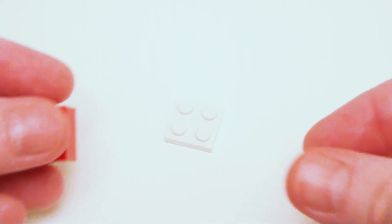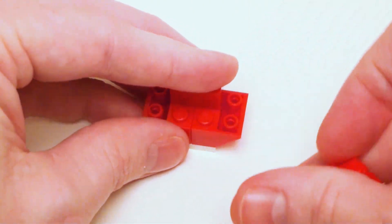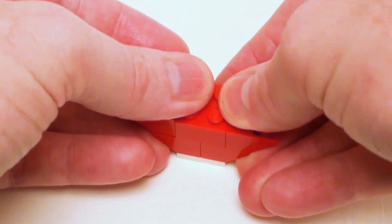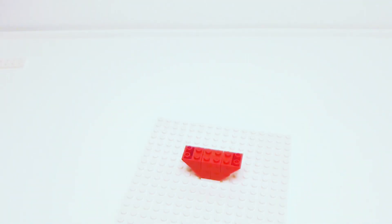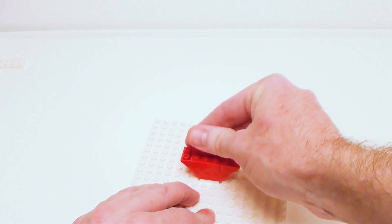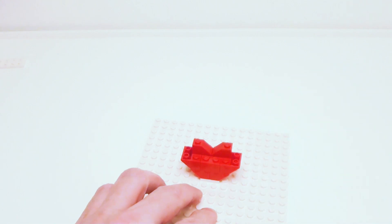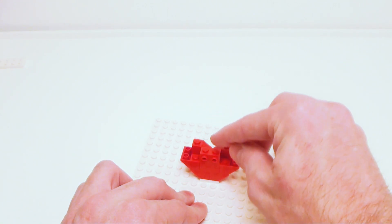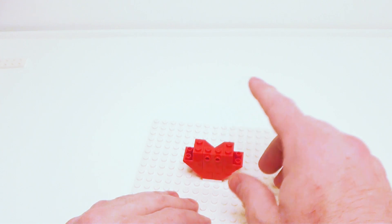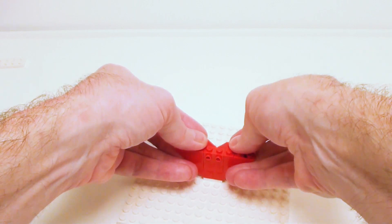Now for the removable lid, start with a 2 by 2 plate. Set down a pair of 2 by 2 inverted 45-degree slopes and lock these together with a pair of 1 by 2 bricks and a set of inverted 2 by 2 45-degree slopes. I'm going to proceed on with a set of 1 by 2 45-degree slopes. On the front, I want to place a 1 by 2 brick with two studs and a set of 1 by 1 bricks — these studs are going to be used to add a ribbon to the front of the box. In the remaining area, a set of 2 by 2 inverted 45-degree slopes.